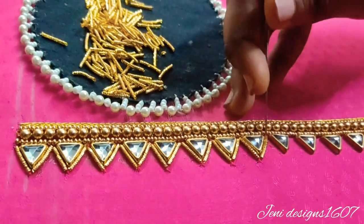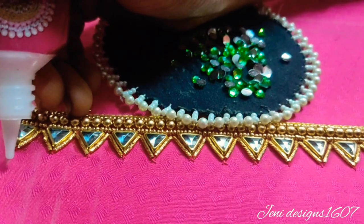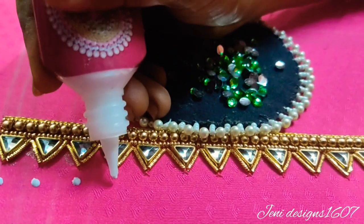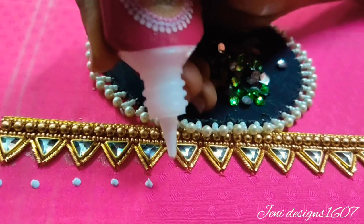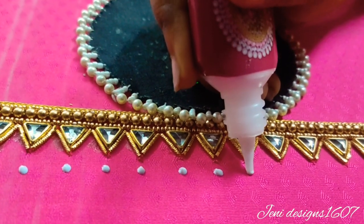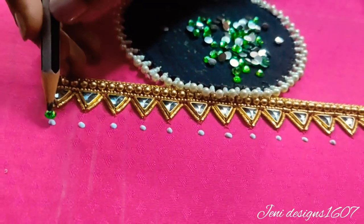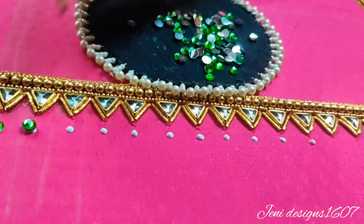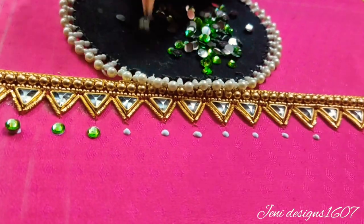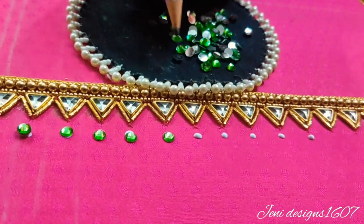Now we have the clipstone and neckline. Next we have the stone in the sari color. Now I will apply the glue to the sharp edges. I will apply a little glue and apply the normal stone — matching the stone size and applying the same on all sides.